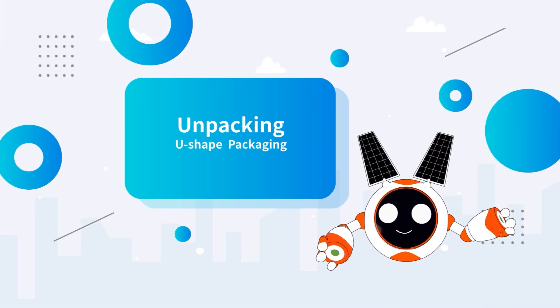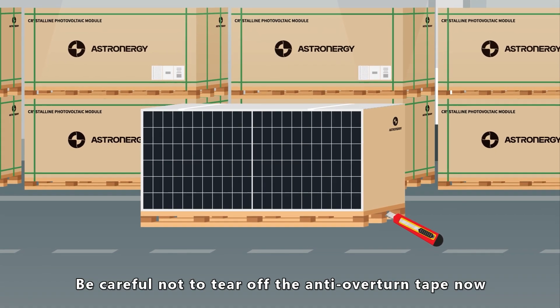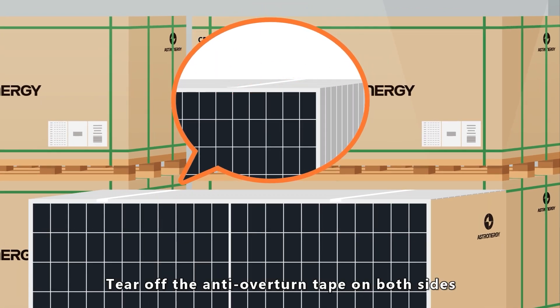U-shape unpacking: remove internal packing straps, being careful not to tear off the anti-overturn tape at this stage. Before taking each module out, tear off the anti-overturn tape on both sides by the thickness of one piece of module.